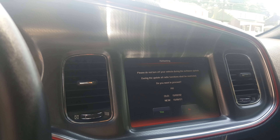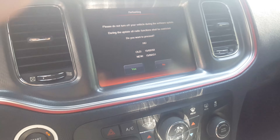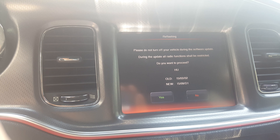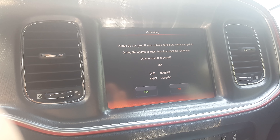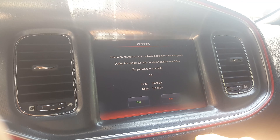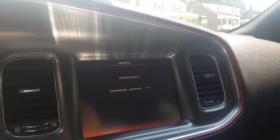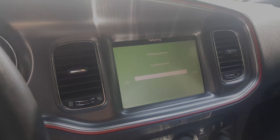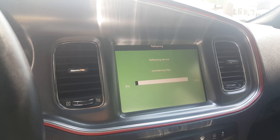With the radio on, it says 'Please do not turn off your vehicle during the software update.' There is the old version and the new update. Press yes — checking data, please wait. After about a minute, the second stage starts and we are now reflashing the Uconnect.